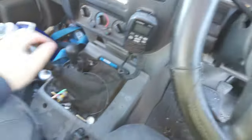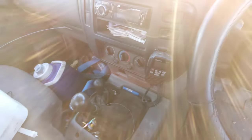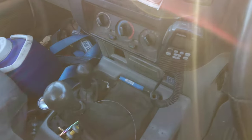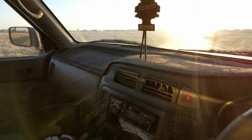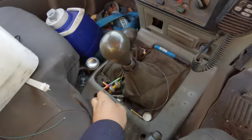There she is - the old girl. That's the five-speed manual for you. Doesn't like being in the low light - five-speed manual, high and low.